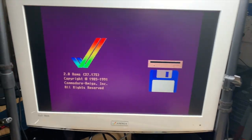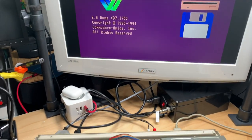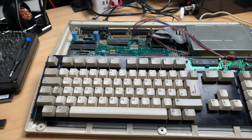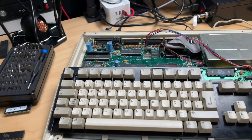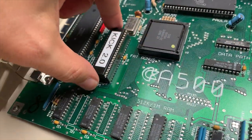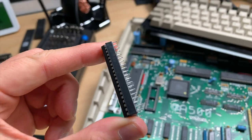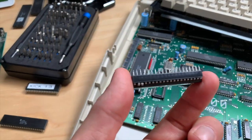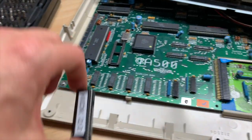I was actually able to save the kickstart 2.0 ROM. It turned out the legs weren't ripped off — they were just totally crumbled together. I had to use my tweezers to uncramble them, then I put it into a socket. On this side the legs are a bit flaky, but it works, which is good news. Kickstart 2.0 ROM original — saved. Nice.